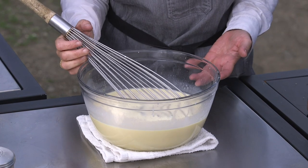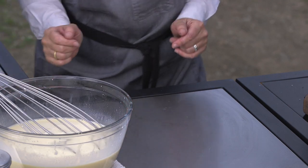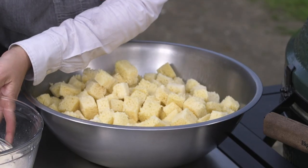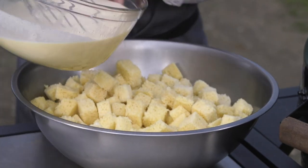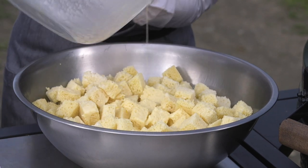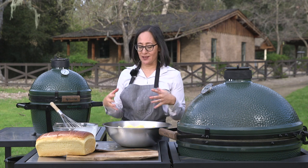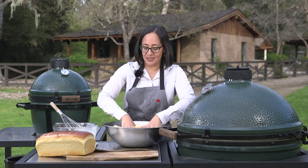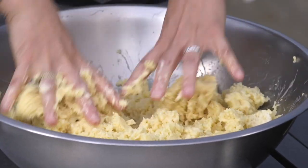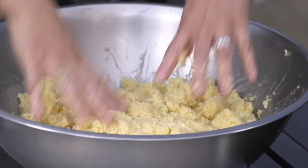This custard will go into some prepared brioche and that's what makes our bread pudding. I've got my prepared brioche here and this is a really fun task to do with kids because it's very hands-on. I'm pouring the custard over the bread and you want to make sure that you fully integrate the bread and the custard. So I'm getting my hands in here — don't worry, they're clean — and I'm just mashing up the bread into the custard. Once this is all together I just set it aside until I'm ready to go.